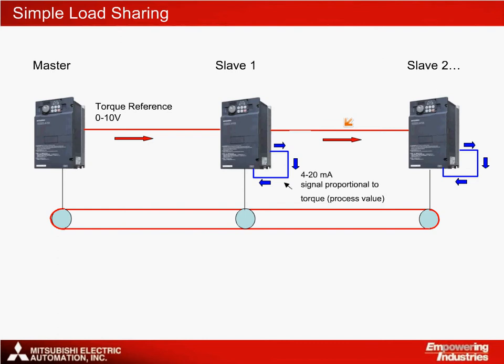As with the complex load share, it is important to send a coast-to-stop instruction to each drive simultaneously, because the slave drives cannot distinguish between positive and negative torque and will actually speed up if the master drive slows down on its own, since deceleration torque will be seen as a load increase.